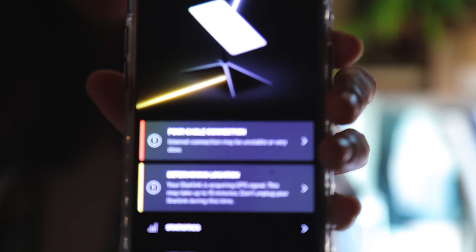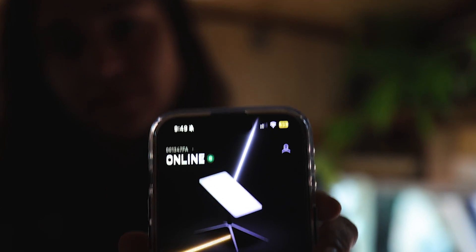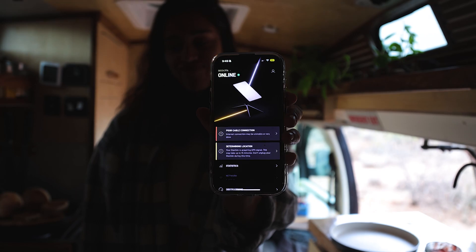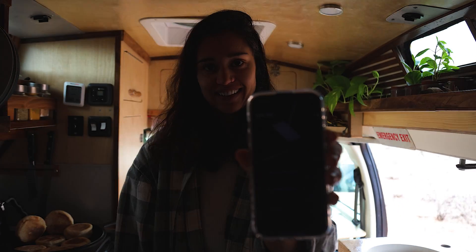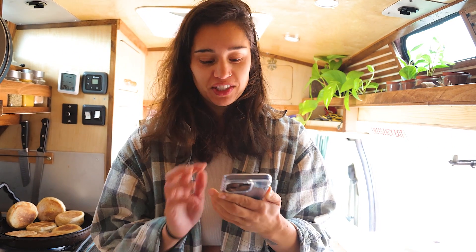It's saying 'poor cable connection,' which makes sense — maybe I just have to fix the cables. I didn't destroy it, just some shoddy workmanship!